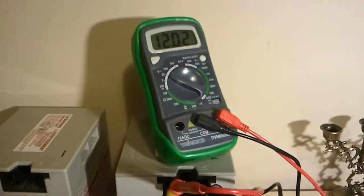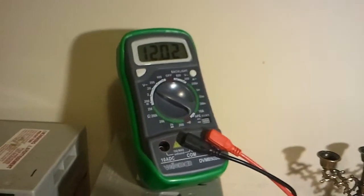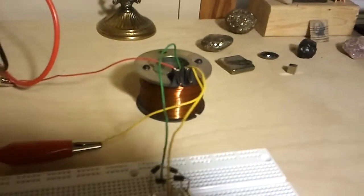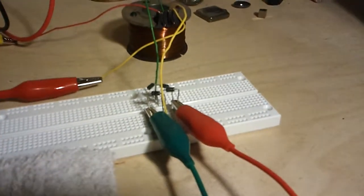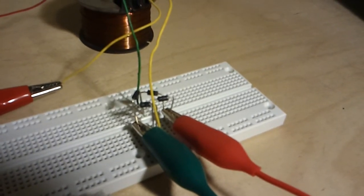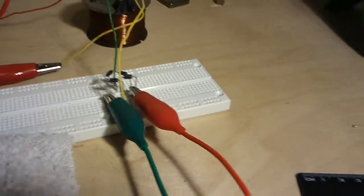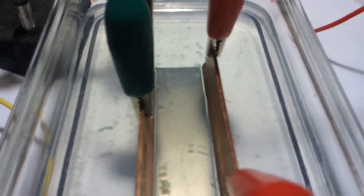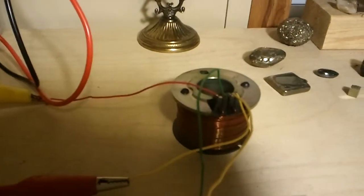Let's see what I got here. I got a 12 volt 7.5 amp hour battery charged to 2.02 volts. I have a coil that was obtained from a scrap vehicle. I have a bridge rectifier that I made out of four 1N4007 diodes, and they go on to those two copper plates right there.